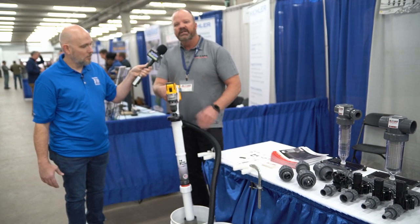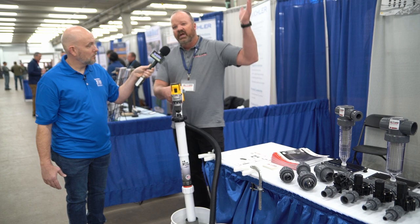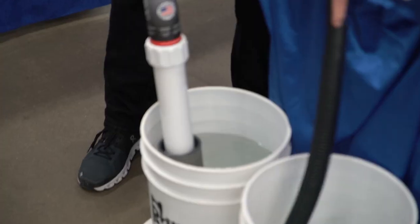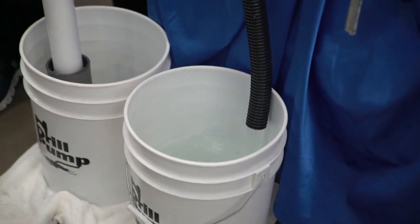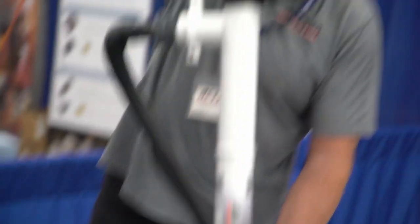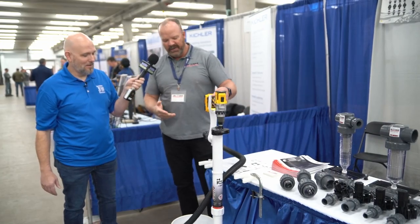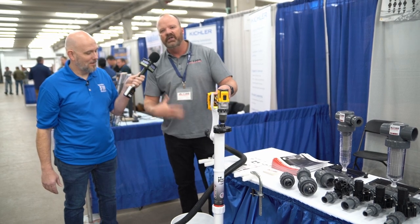This 20 volt drill will actually pump about 35 gallons a minute. It'll pump 18 to 20 feet ahead, and I'll do a little demo here. It has that large open screen area, so if you do start to plug off, you lift it out and the water inside the pump will flush it out, and then you can continue pumping.